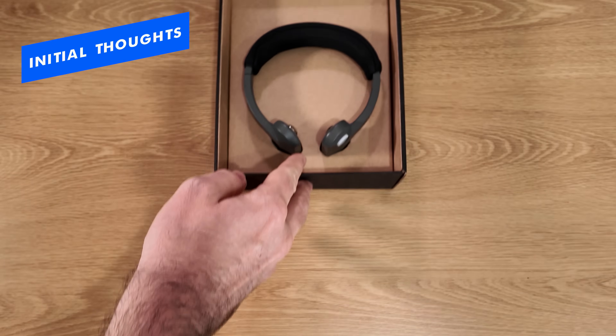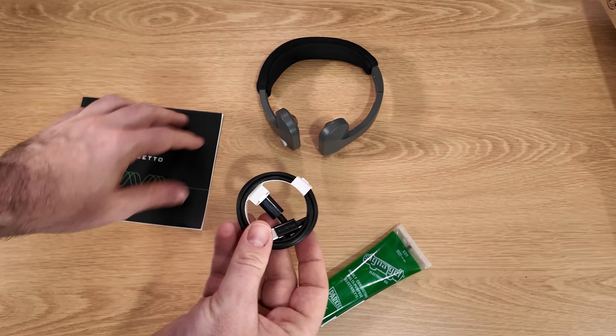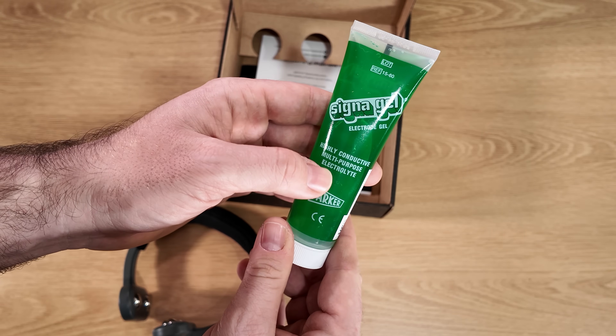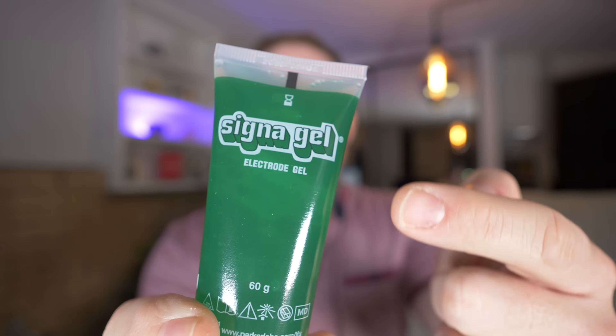The unboxing experience was quite nice — a very simple cardboard box with some QR codes. You get the actual device itself, and underneath you get some paperwork, a charging cable, and the gel, which is a highly conductive multi-purpose electrolyte.